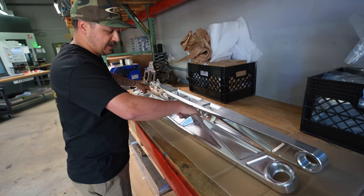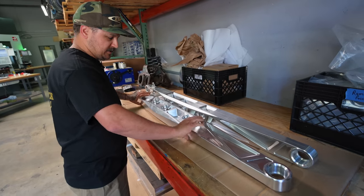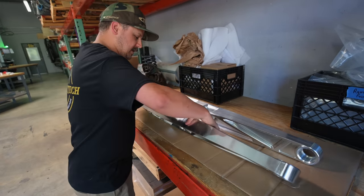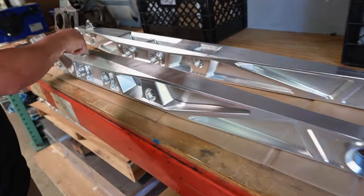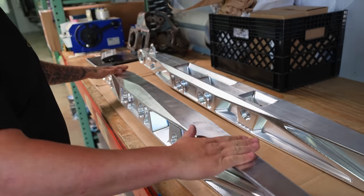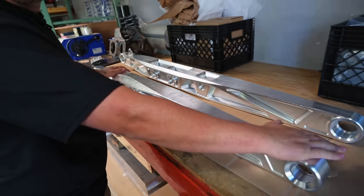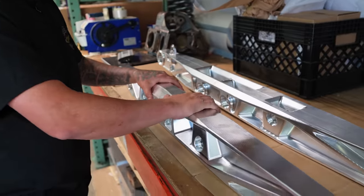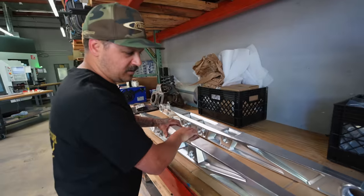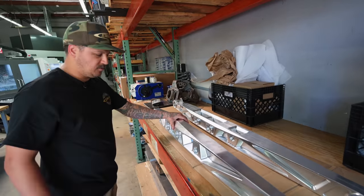A little more detail in these, a little more pocketing, but ended up pretty lightweight and super strong. We left the bottoms and the tops pretty flat on them, and on the bottom we're going to drill and tap a bunch of spots and run a hard plastic skid plate or something on them to keep them from getting banged up, because these are going on something that will be going in the rocks — so that's a little hint of what they're for.